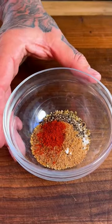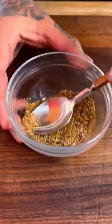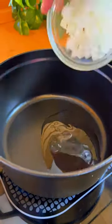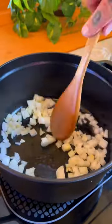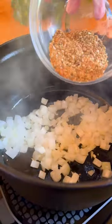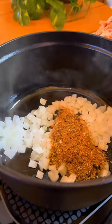Get this all mixed up real quick, and then we will preheat our cast iron pot to medium high while adding canola oil. Then we'll add our chopped white onion and garlic, cook that down for about two minutes, and then add the spice blend and let this cook down for another three to four minutes.